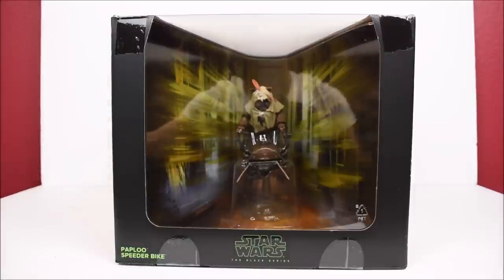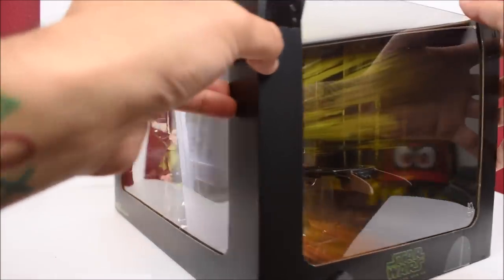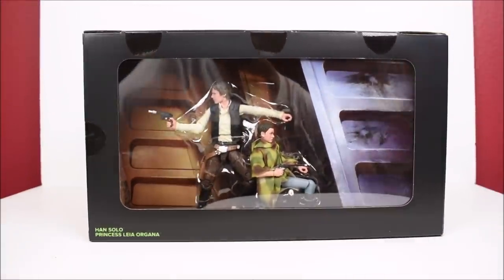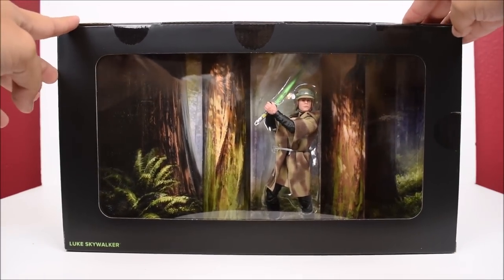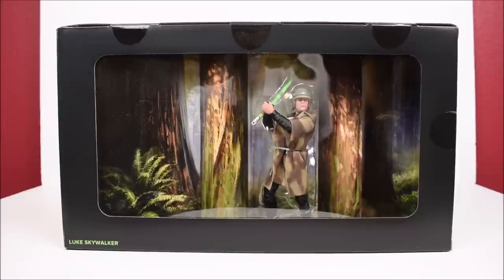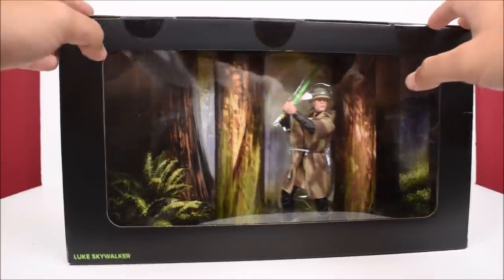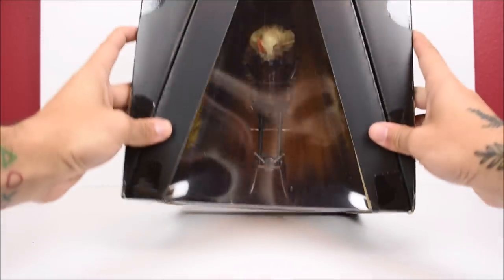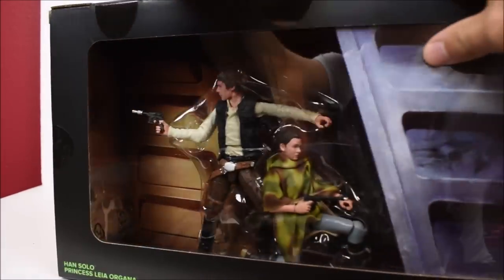Let's put the box down and remove the sleeve. It's a nice presentation — I like when box sets are like this. We can see Paploo's speeder bike on the front, very nice. On the side we can see Han Solo and Princess Leia Organa, and there's a little backdrop image of the scene, which is cool. On the other side we get Luke Skywalker, and then we get some trees — unfortunately it's just cardboard, not an actual tree accessory, but I'm sure you can slide that scenery out and use it for a display case. This box is actually designed kind of funny, because if I flip it like this it opens up a pretty unique design.